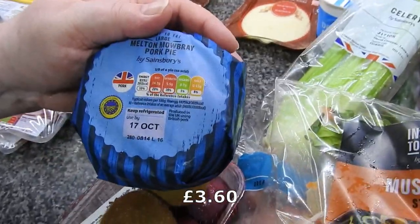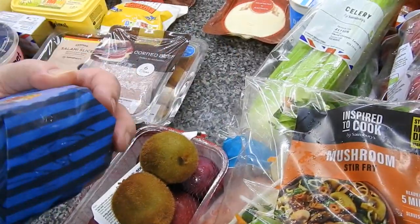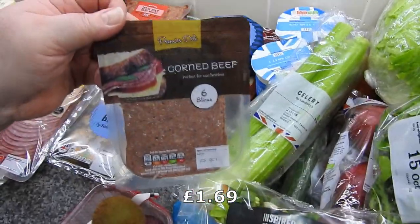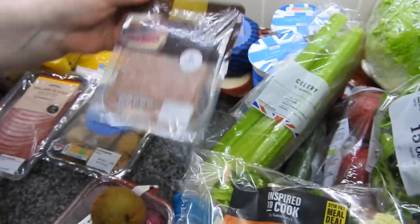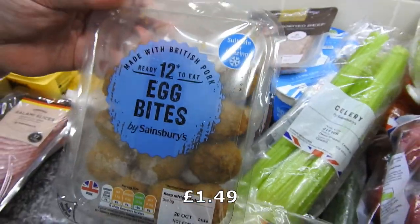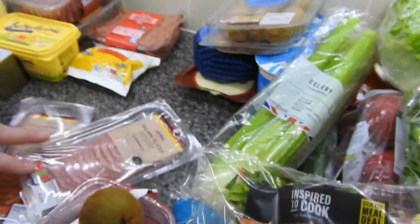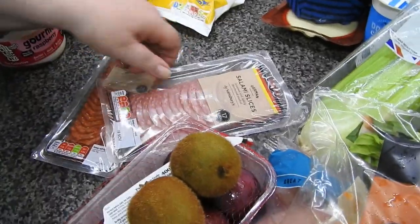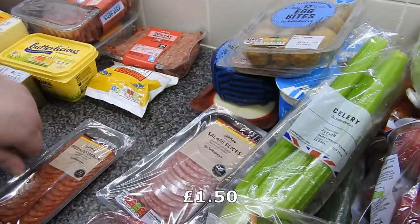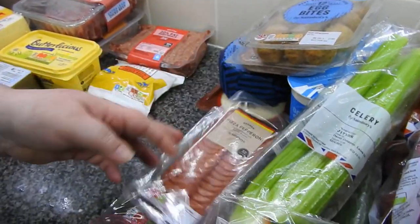I've got a large pork pie — that was over three quid as well. Disgusted! Some corned beef. Egg bites — I never got to freeze them, actually, but I don't see why you couldn't. So some salami as usual, and pizza pepperoni — they're in just about every haul that we do.